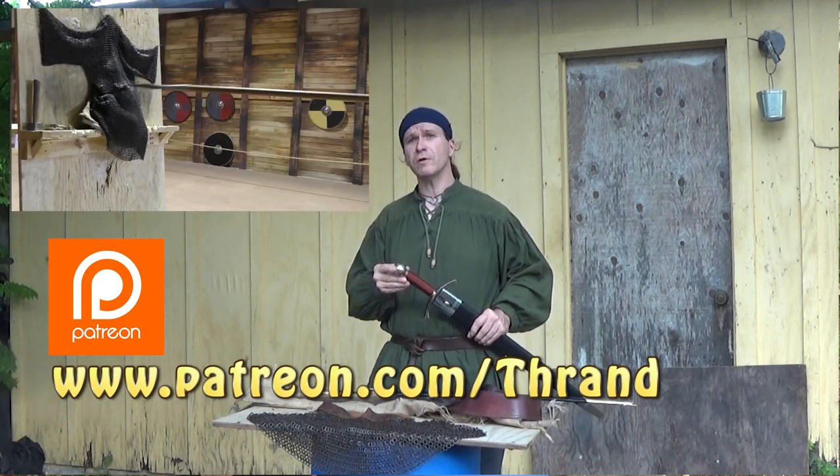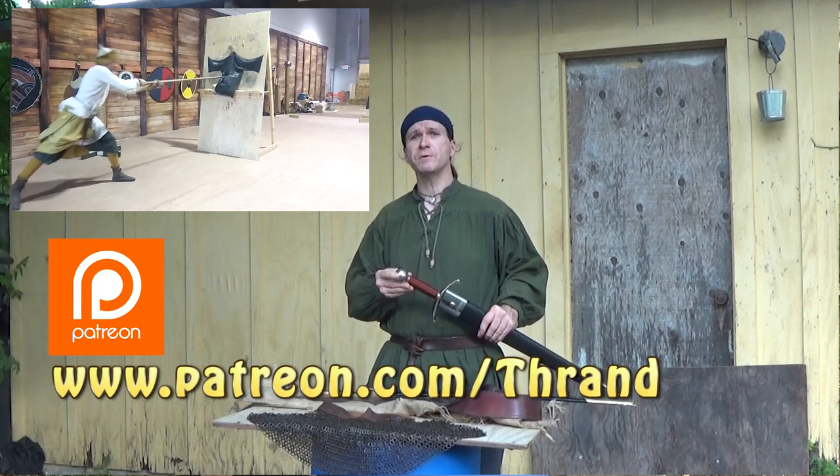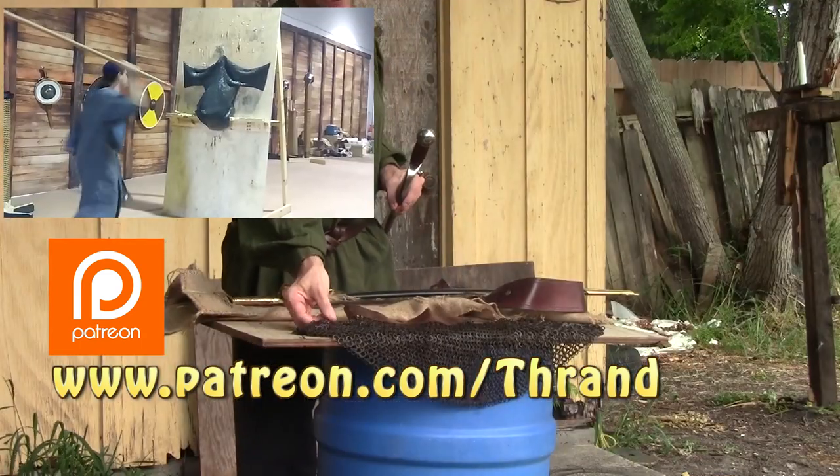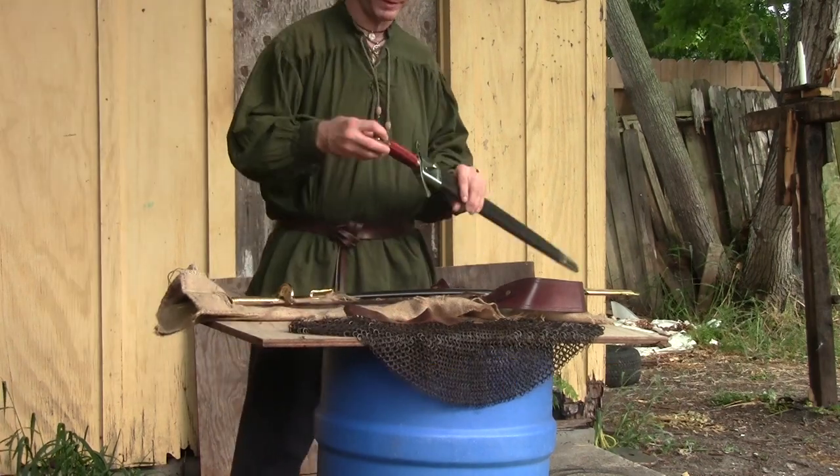Tomorrow, I believe, you'll see the spear video where Roland and I test a mail shirt. And believe it or not, we have some mail in this shipment here as well, as we'll be showing in a second.